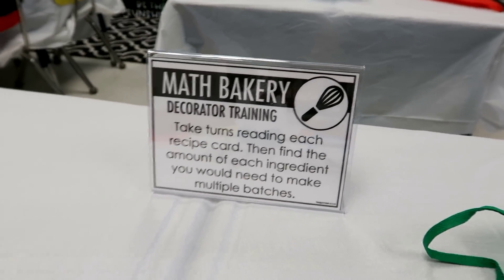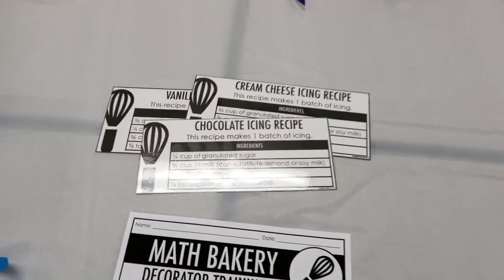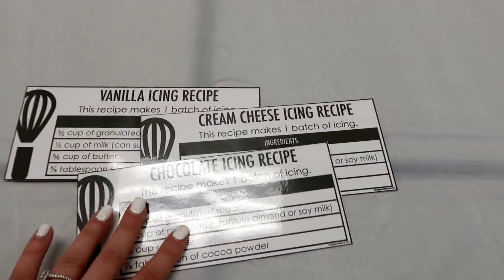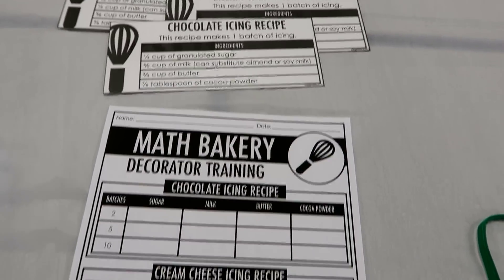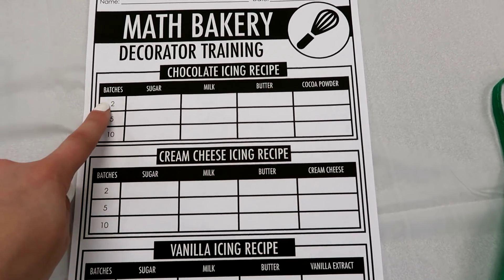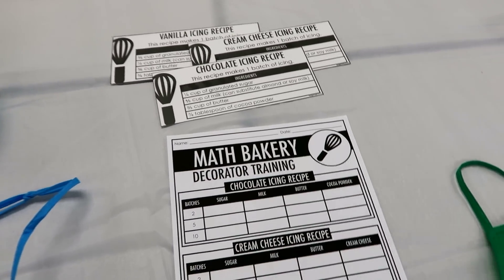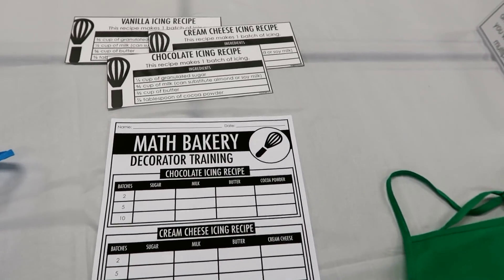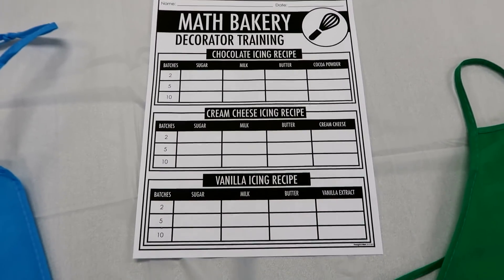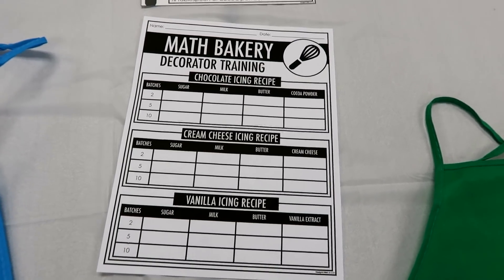Finally, we have the Decorator Training — this is probably the most rigorous of all the tasks. They have three different recipe cards: one for chocolate icing, one for cream cheese icing, and one for vanilla icing. On the recording sheet, they find out how much of each ingredient they need for two batches, five batches, and ten batches. This one requires more problem solving because students have to infer that to create multiple batches, they need to multiply. It also just has more problems to work through, so it is definitely more time-consuming.